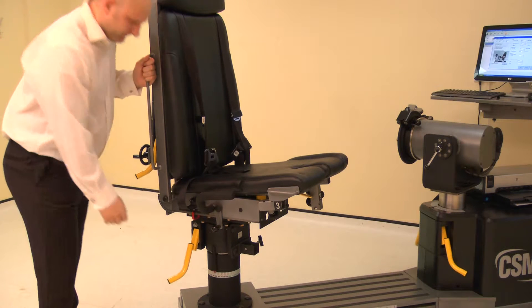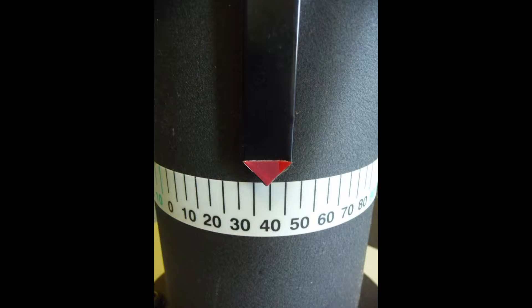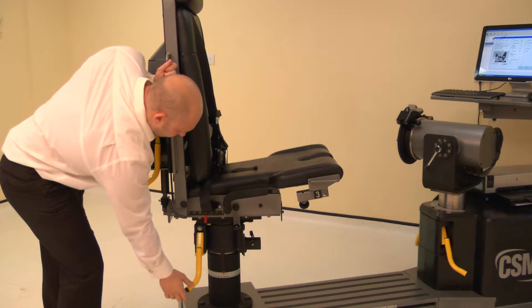Now adjust the chair rotation. Lift the locking handle and rotate the chair to 40 degrees on the black scale. Ensure both locking handles are pushed down to secure.